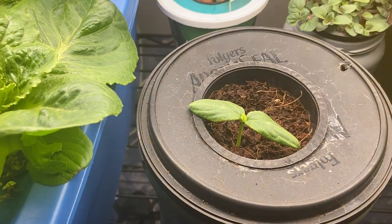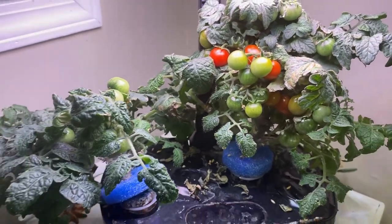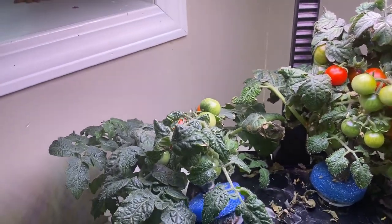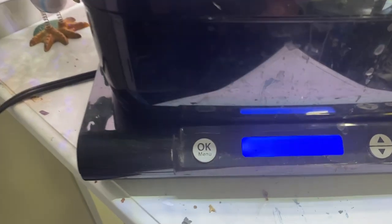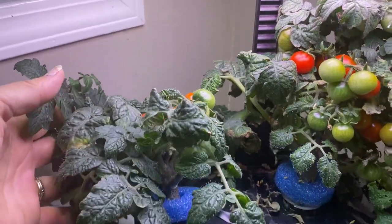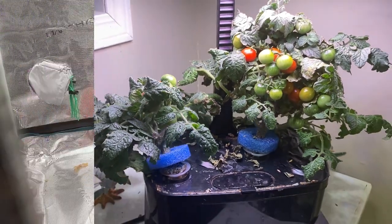We're going to take this cucumber into the grow tent today too. My Aero Garden Tiny Tims are ripening up and doing good — I need to take another harvest today. These plants are pretty much at the end of their life, having been in the Aero Garden now for 86 days. I'm going to harvest and figure out what else I can plant in here for the remainder of the winter season.